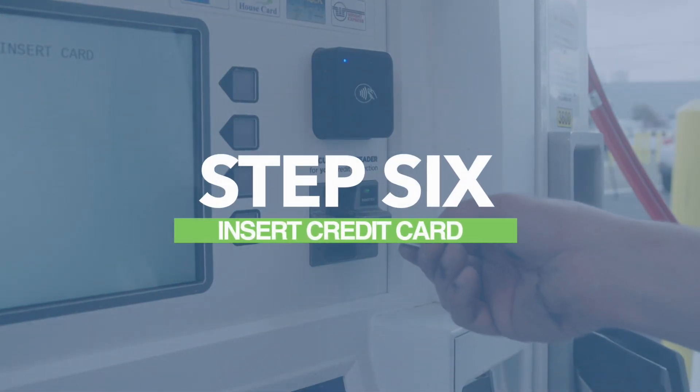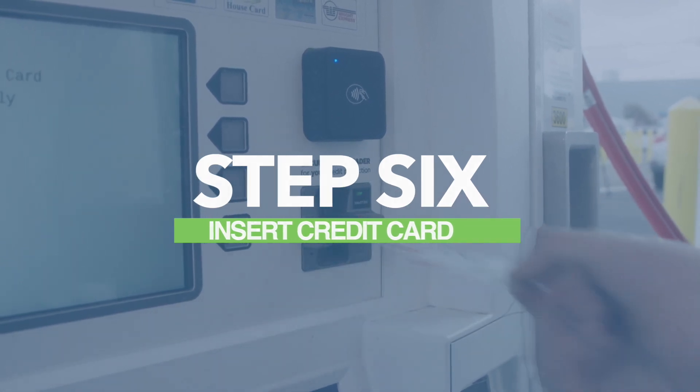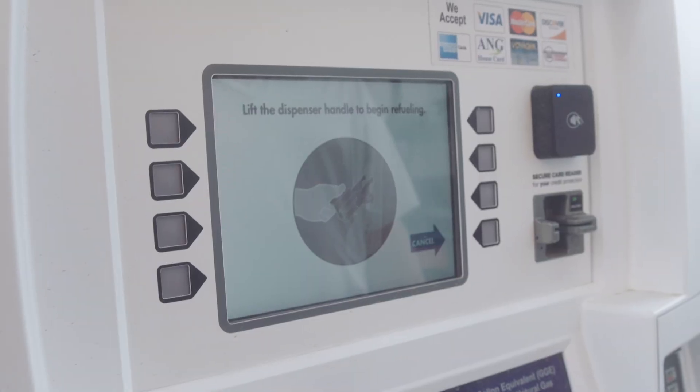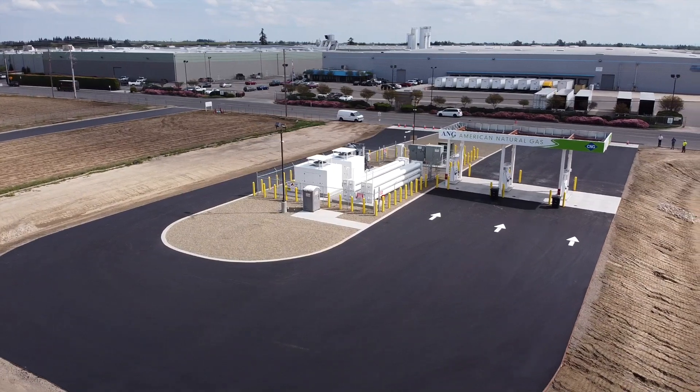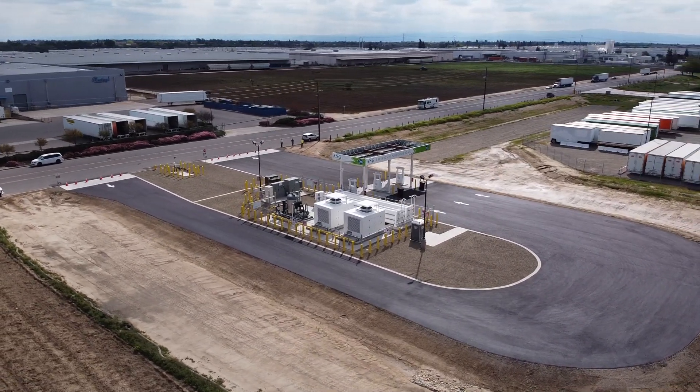Next, insert your credit card or ANG fuel card and follow the on-screen instructions. ANG stays up to date with the latest credit card reader technology to ensure customer transactions remain safe and secure. Ask an ANG team member about the benefits of ANG fuel cards.